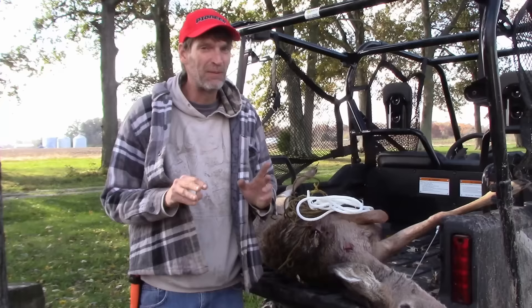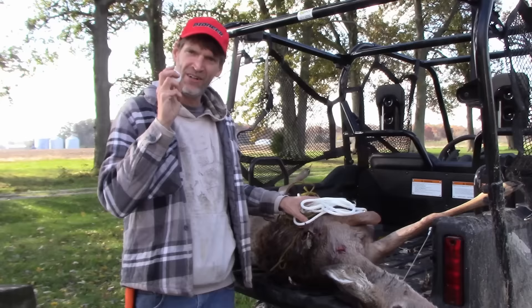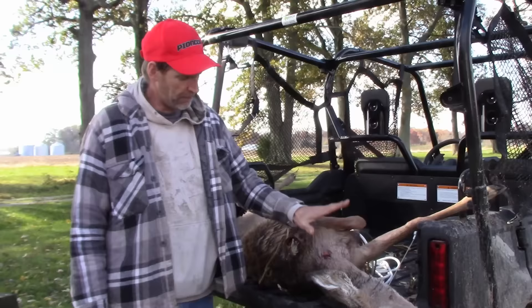We're going to skin this deer. We're going to do something a little bit different, something I've never tried before, so we're going to do it together. I'm going to skin this deer using a golf ball, a rope, and a Honda Pioneer.